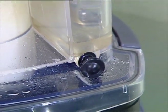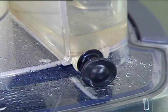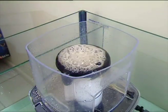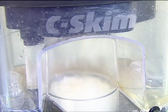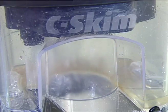Instead of regularly having to remove the collection cup, the Sea Skim has a drain port which allows for a piece of hose to be attached so waste can drain away to a container next to the skimmer. The Sea Skim's patented neck washing system is another feature which really sets the Sea Skim apart from other skimmers available.